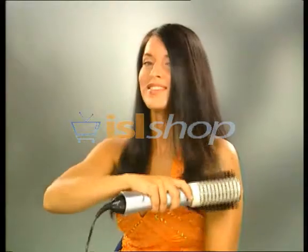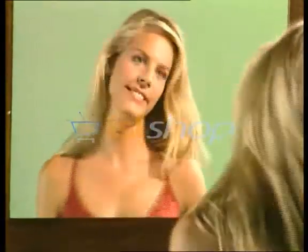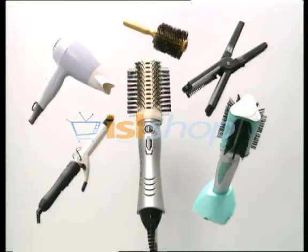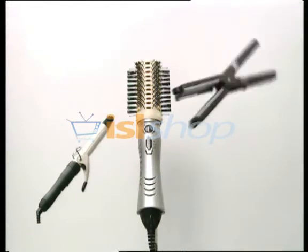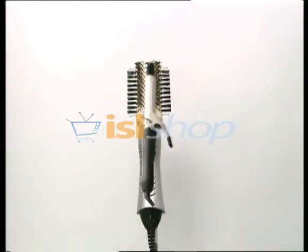Styling your hair has never been this easy. You'll surprise your friends with a different look every day. With the Vellform Rotaire, it's like having five hairstyling tools in one: it's a round brush, a rotating brush, a two temperature blow dryer, a straightener and a curling iron all in one.